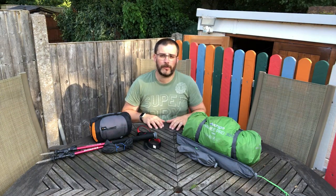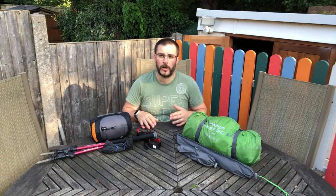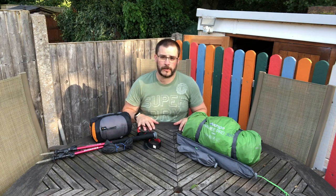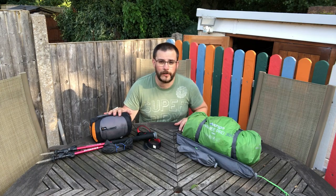Hello folks and welcome to another gear review from Wild Astro. I'm Richie, and if you haven't seen Wild Astro before, what we do on this channel is wild camping, astrophotography, and related gear reviews. Today what I want to talk to you about is my new tent — this is the Lanshan 2.